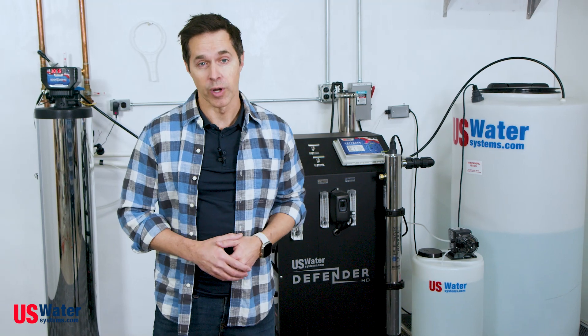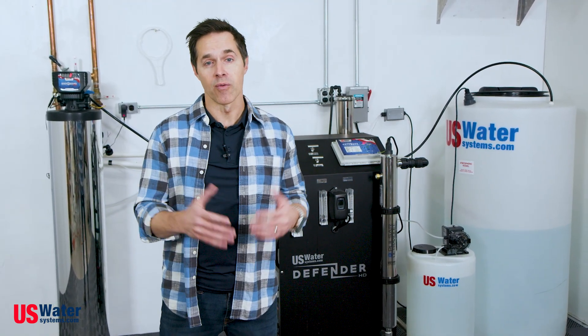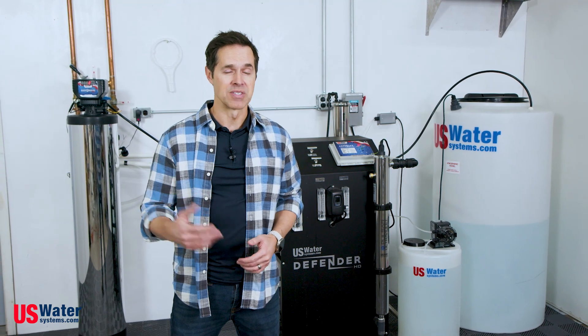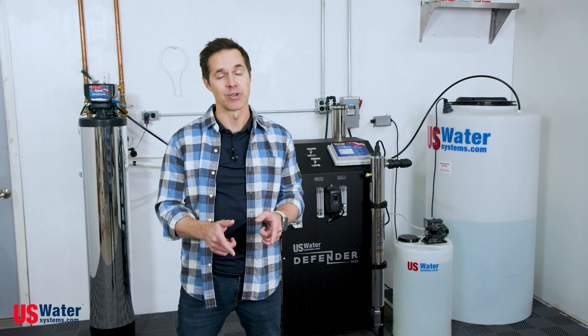This concludes our overview video on requirements and components. If you have any further questions about the system, give one of our water treatment experts a call at 800-608-8792. In the next video, we'll cover the installation process. Great water starts here.